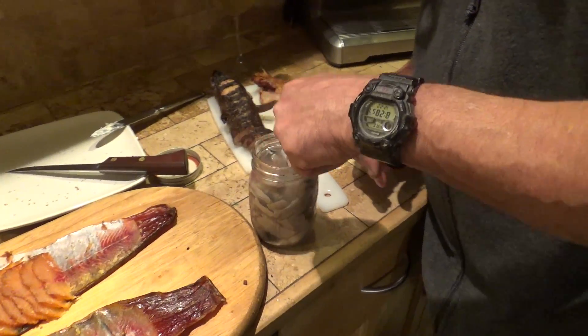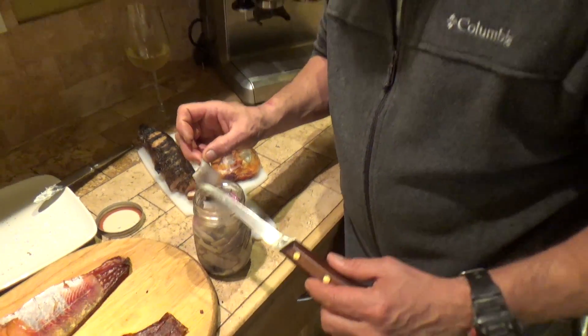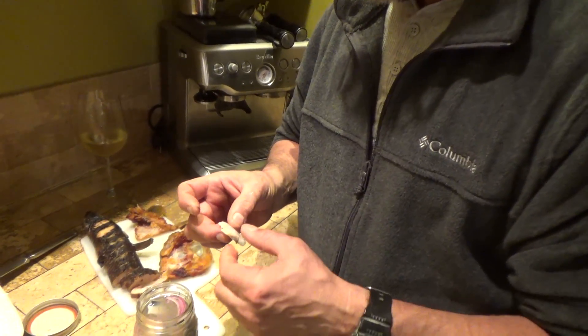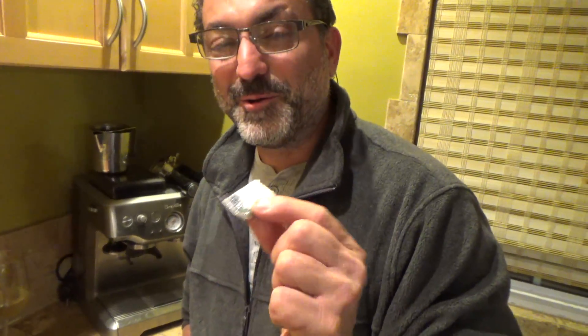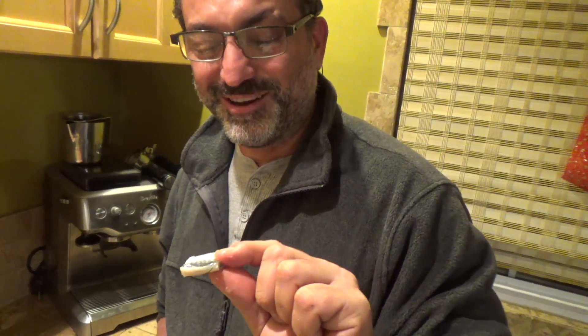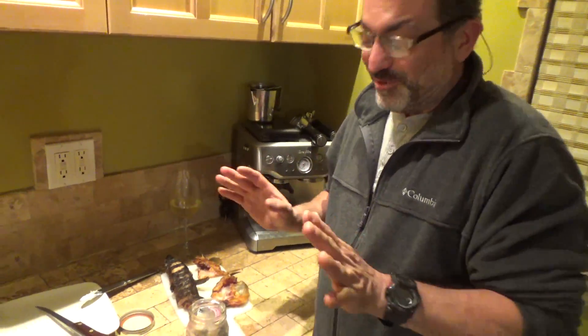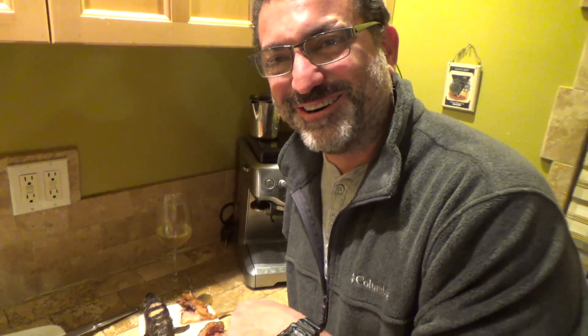I used jerk seasoning instead of allspice, and I used sugar in the brine after salting it for 24 hours. If my friend David Stern is watching, this is what we have to make — we'll get Eli to make it for us because I know you like that pickled herring. That's good, that's really good. I didn't think I would like it. I don't like herring. You'll find me on Canarsie Pier tomorrow. Bye.